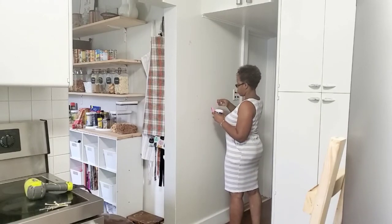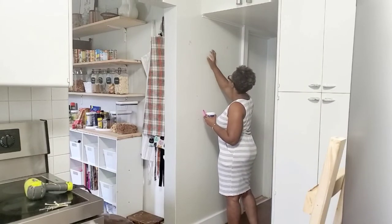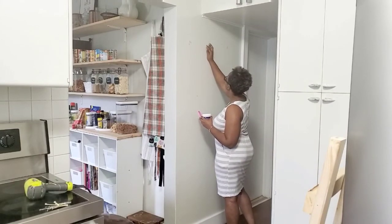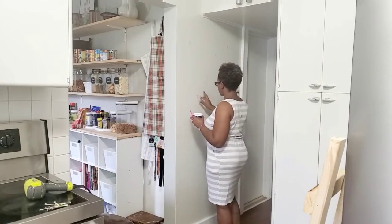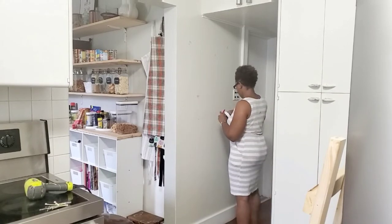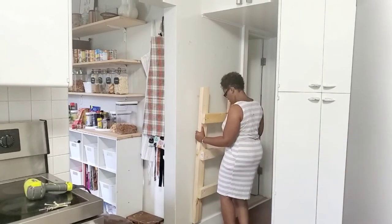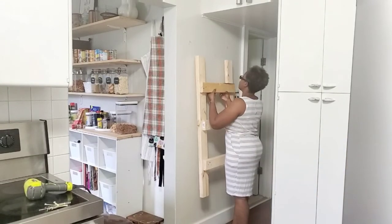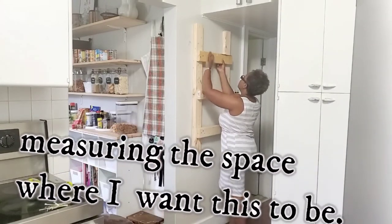So I'm getting ready to redo my kitchen, the second phase, and get it done. I am also a novice woodworker. My husband and I purchased our home last year and we are basically renovating each room one room at a time. If that's something you're interested in, make sure you go ahead and subscribe and don't forget to double tap that bell for new notifications.